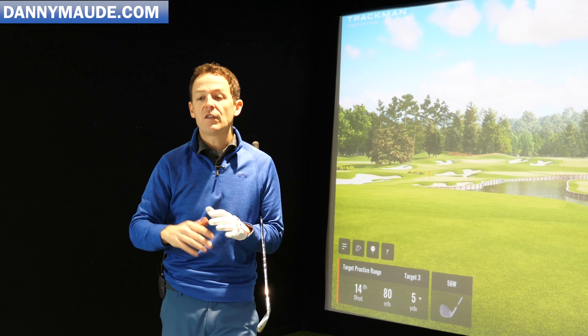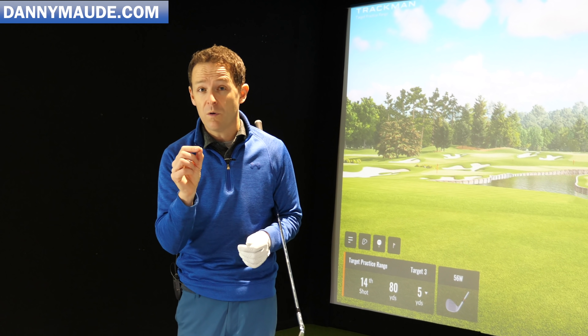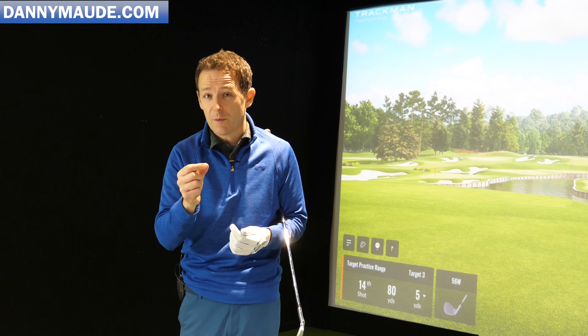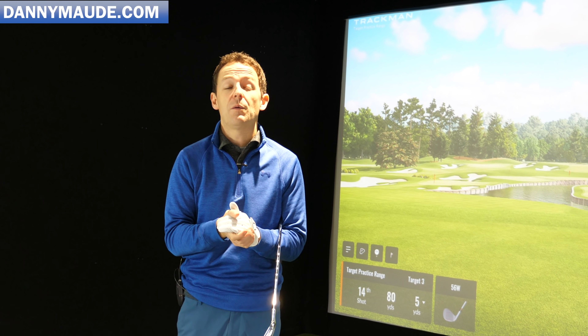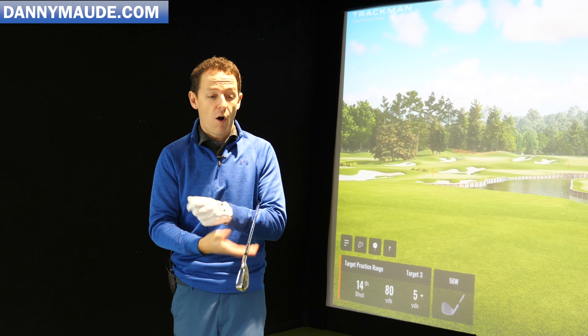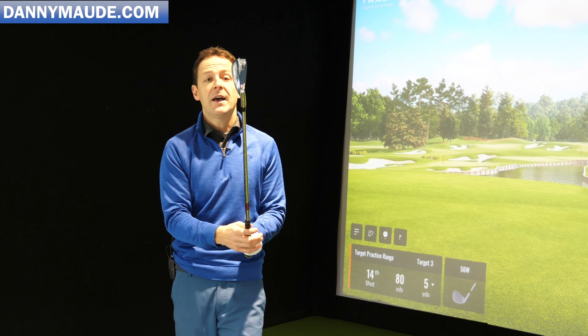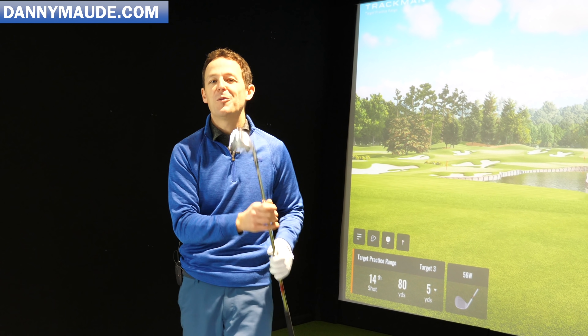A simple change in your grip could make a huge difference to your accuracy and your power. Now a grip change isn't going to affect everybody and massively transform everybody's game, but I've certainly found on the lesson tee that simple changes to people's grip makes a huge difference. In this week's golf lesson, I'm going to share with you exactly how I recommend holding the golf club so it's consistent, powerful, with a certain type of grip pressure that really helps you swing nice and effortlessly.